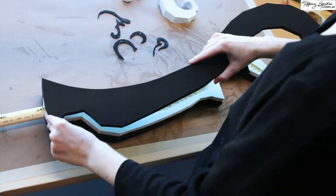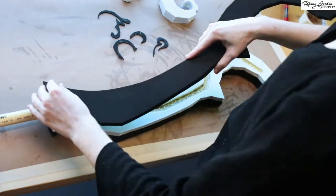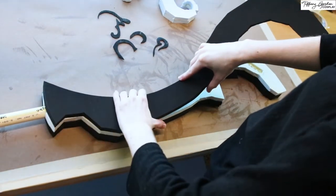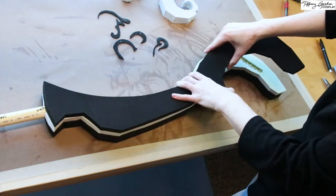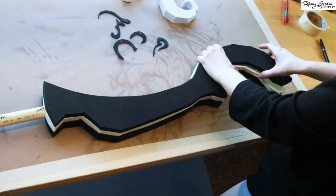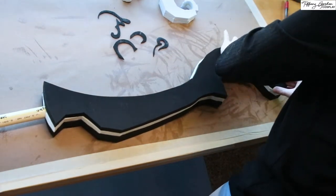Once all of the hot glue was dry, I then applied contact cement glue to the other two pieces of EVA foam and placed them on either side. This way it would make a sandwich with the CPVC pipe in the very center.